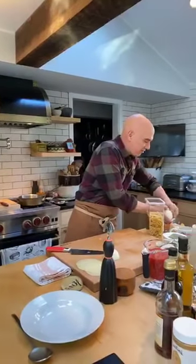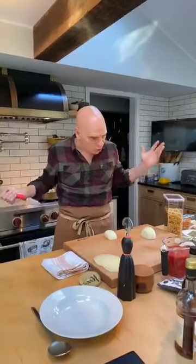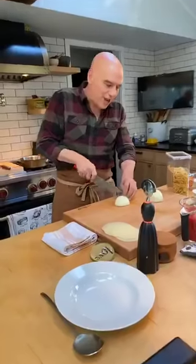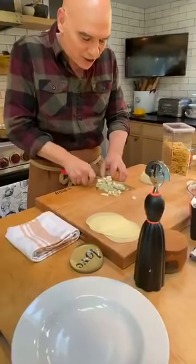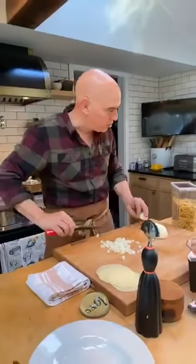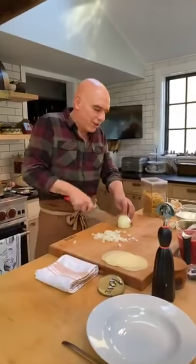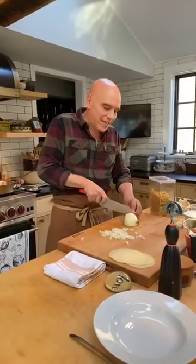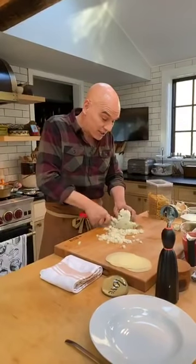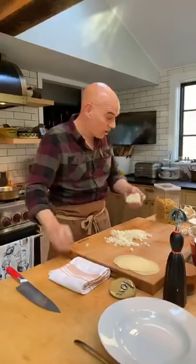One medium-sized onion — I'm going to dice it. If you're not as comfortable with the knife, you can slice it. Really what I want to do with these classes is show you techniques you can use to make a bunch of different things. This isn't about having everything perfect; it's about making tasty, simple food from your pantry with relatively simple ingredients that won't take a ton of time or cost a ton of money and can feed your family.